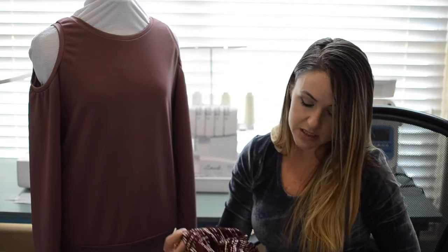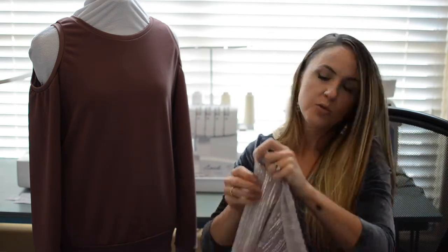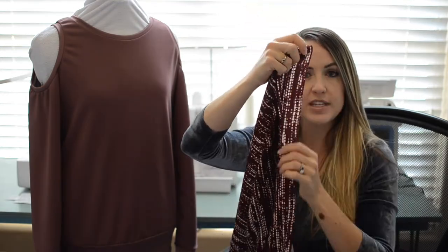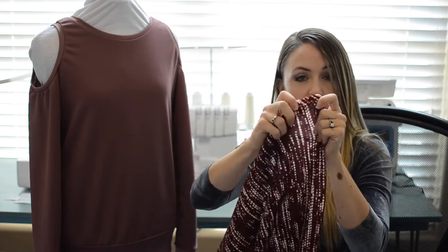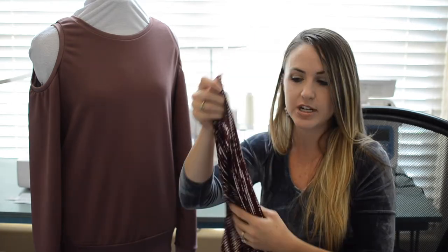The stretch on these fabrics is going to be great — four-way stretch. With the selvage edge down the side, your horizontal stretch is really great, and your vertical stretch along the selvage is also good. These are really awesome because of that stretch and recovery. They're generally poly-spandex blends, so they've got really good recovery and you can use them for your more fitted garments.